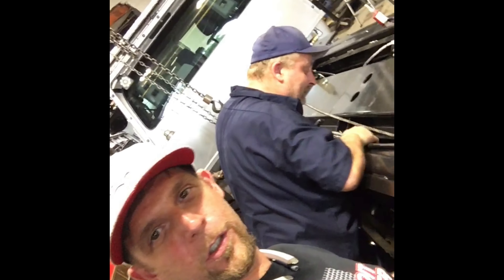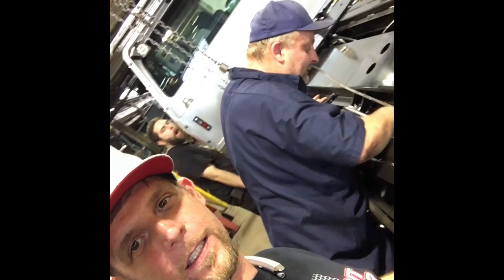We're getting close to getting this build done, but I want to show you guys these lights that these guys just installed. Check these out.